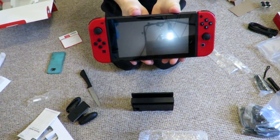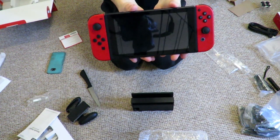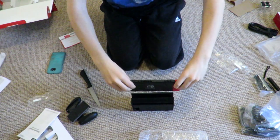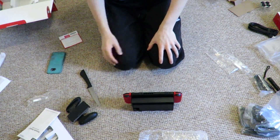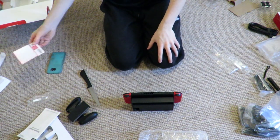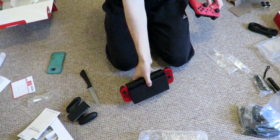Super Mario limited edition Switch with Joy-Cons right there. Sorry if you can see reflections a bit too much, but there we go. We can place that into the docking station itself. And we do have the code for Nintendo Mario Odyssey over there.